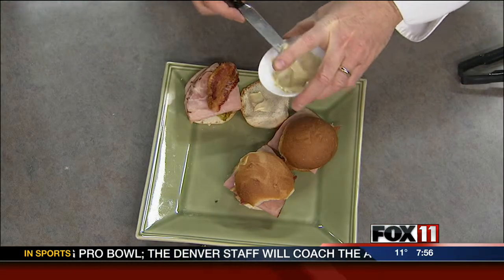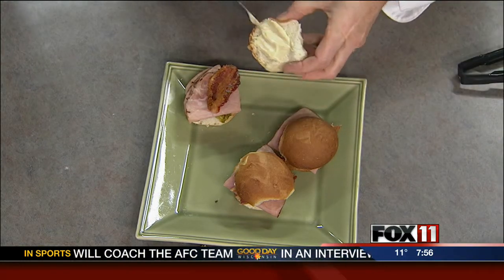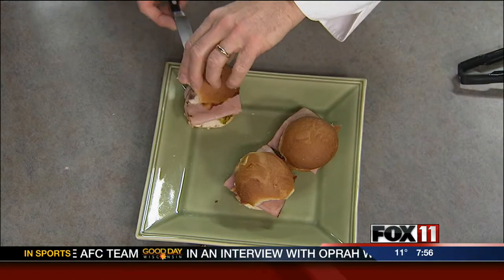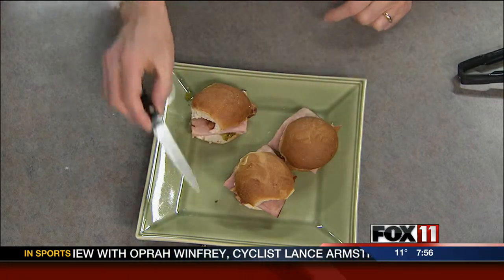Then we add a spicy dressing of mayo and mustard — you've got to have a little mayo with our wonderful Patrick Cudahy bacon. A little Dijon in there too. We top that off and we have this lovely little sandwich. Don't just put ham on a bun — do it this way and your guests will love it.